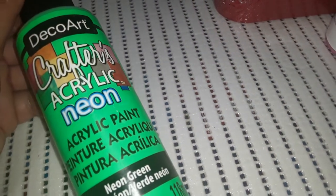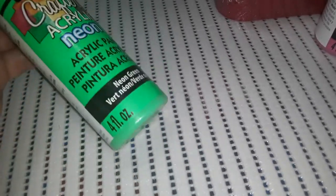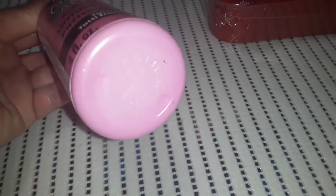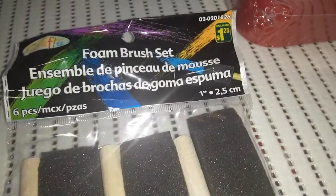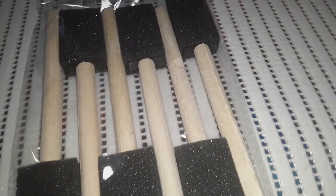They also have paint, so I grabbed two colors. The paints are $1.50 each and they're crafters acrylic paint — 118 milliliters per bottle. I got neon green, thinking it would be great for a St. Patrick's Day painting project, and tutti fruity pink, which we'll probably use for Valentine's or Easter. For paintbrushes, $1.25 gets you 30 little plastic paintbrushes — he really likes painting. And then $1.25 for a set of 6 foam brushes for covering larger areas, like when we're doing a canvas background.